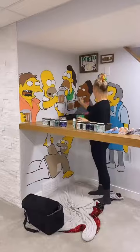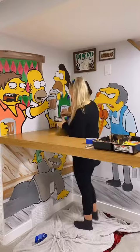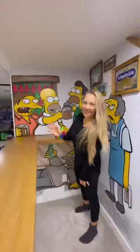I obviously had to paint Moe's Tavern, so I added in all of my husband's favorite characters. I did some freehanding on the characters and I tried to make it as though they were part of the bar, sitting on the opposite side. And then of course you can see Abe underneath having a drink.